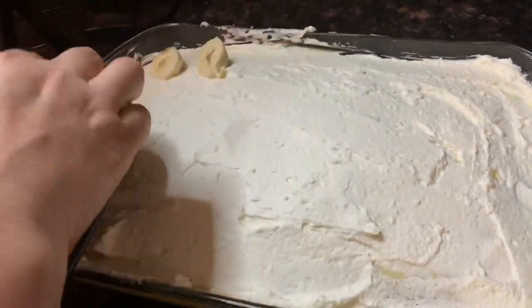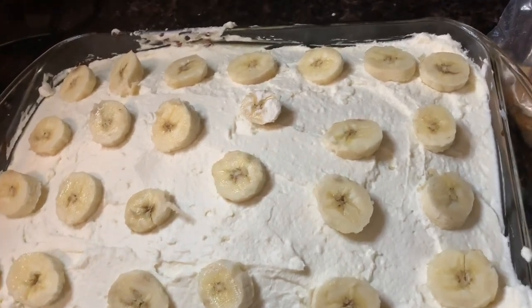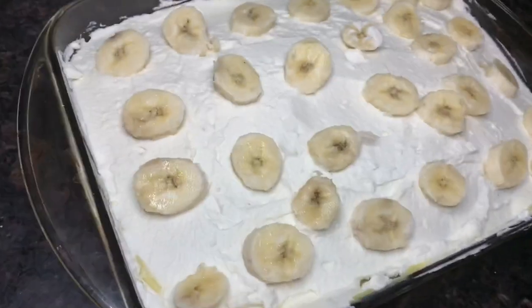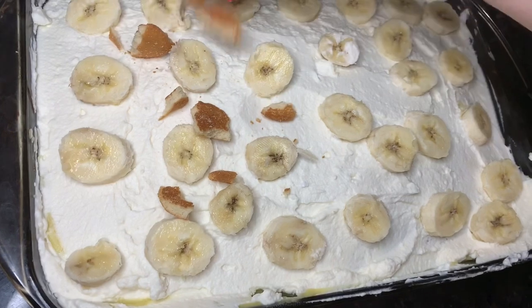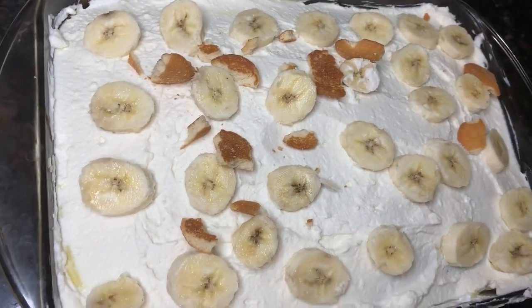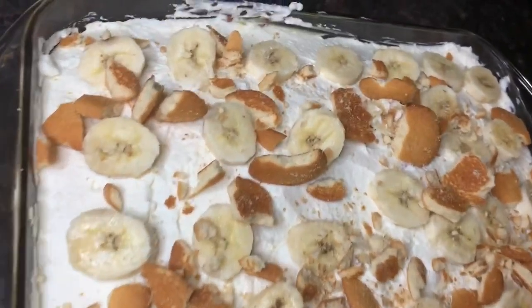Here are my sliced bananas — I'm going to decorate it by putting them all over. I think this is about two bananas, and that's perfect, but you can add more if you want. Now we're going to sprinkle the cookie crumbles on top. I left the pieces kind of big because my kids love these cookies and will enjoy the bigger chunks.